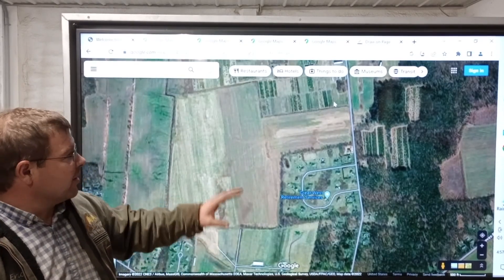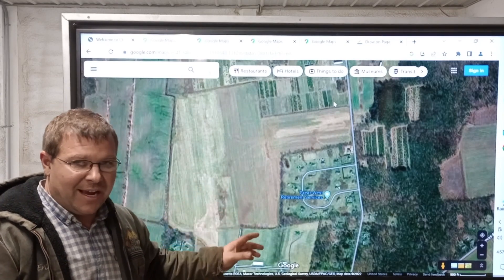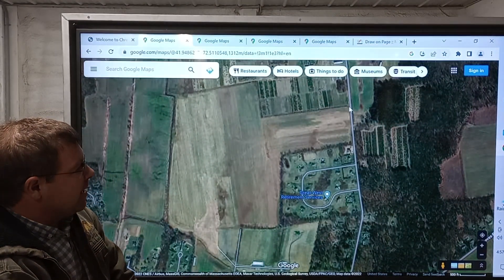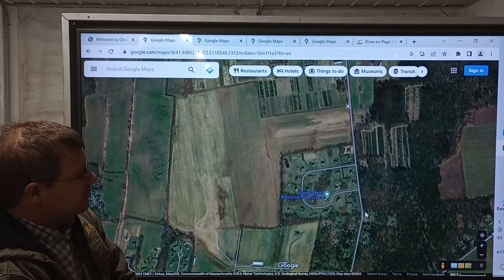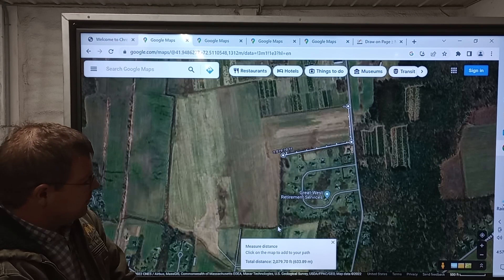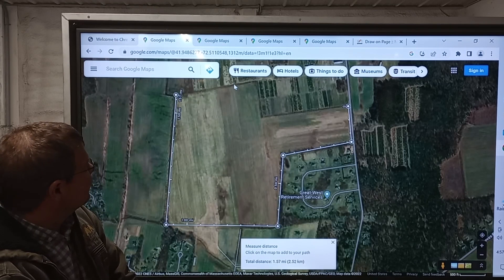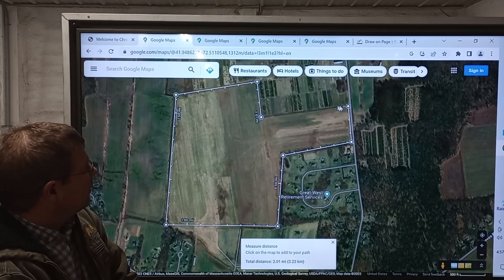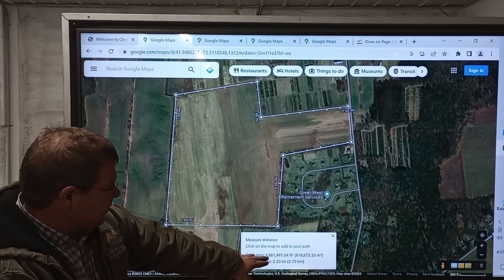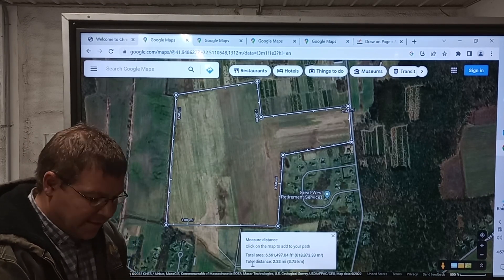Here we're going to show you how to measure acreage using Google Maps, and also how to measure feet. Take your mouse, right-click, select 'Measure Distance,' and then go around the edge of your field. That will give you a total area in square feet. You then divide that by 43,560.